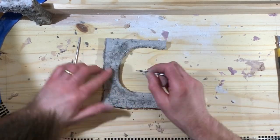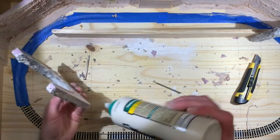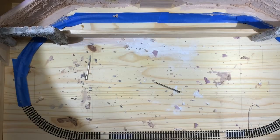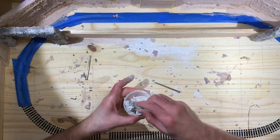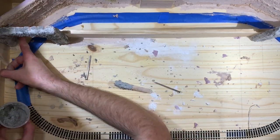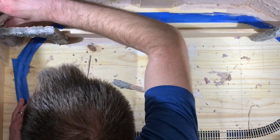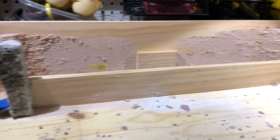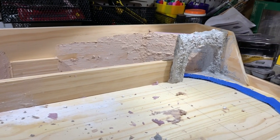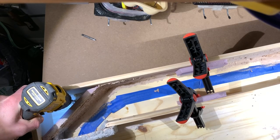After test fitting everything, I added glue to the back and sides of the tunnel portals and glued those in place on the layout. Then I mixed up another batch of Sculptamold and used that to really adhere and attach the tunnel portals to the framework of the layout and the back piece of foam, so everything was securely attached not only with glue but with Sculptamold as well. You can see the tunnel portals installed with Sculptamold painted on parts of the back of the layout as well.